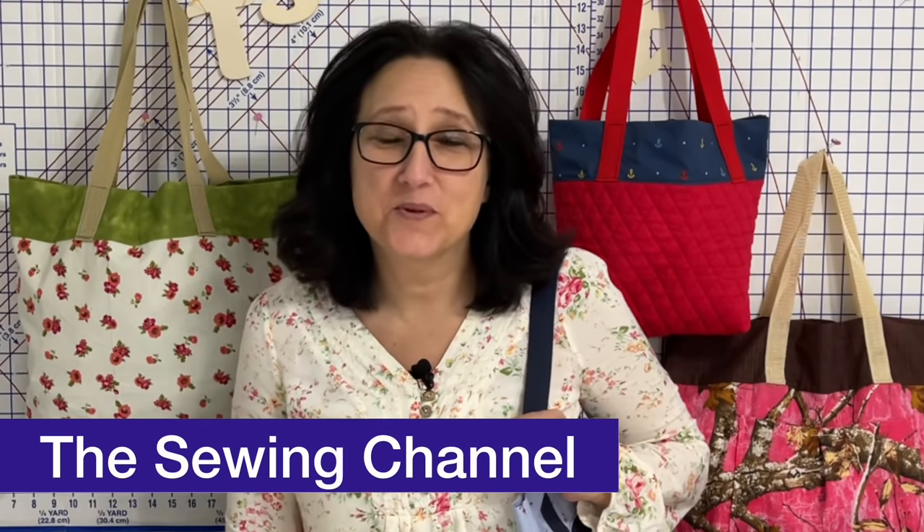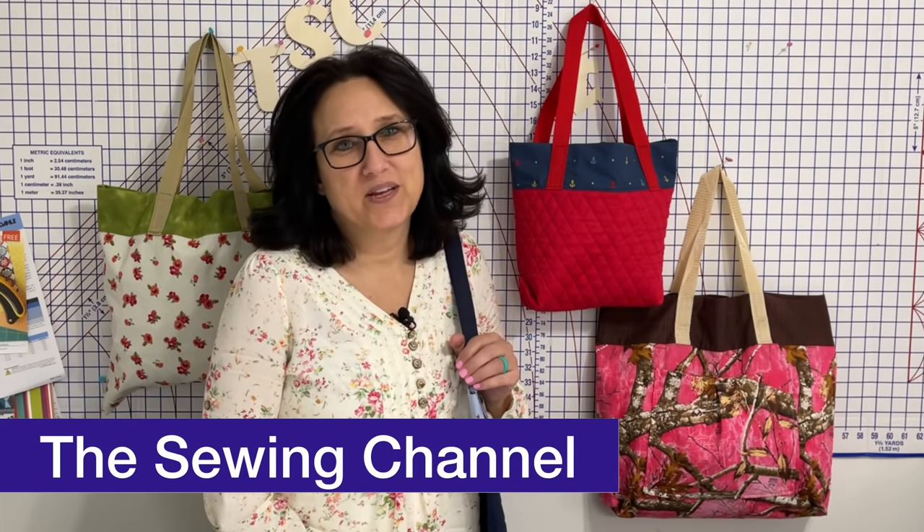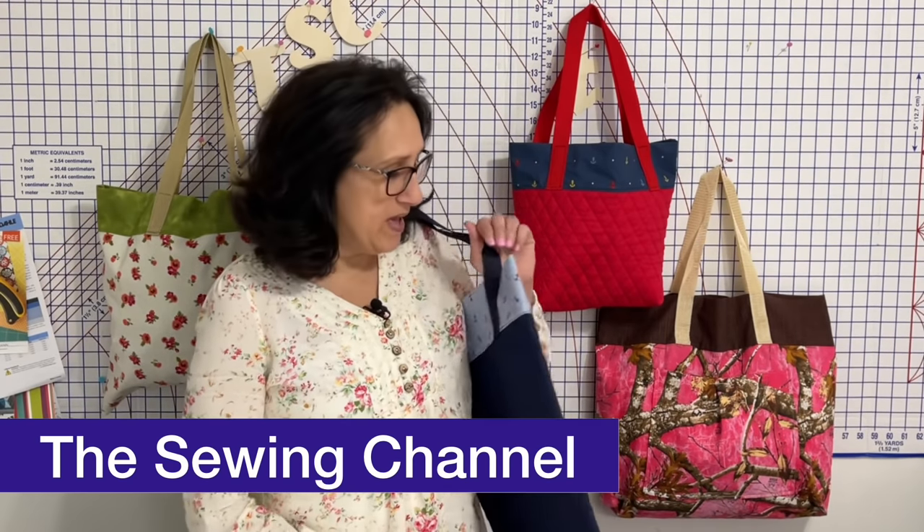Hi friends, Tracy here from the sewing channel. Welcome back, and if you're new here, welcome! I have an exciting tutorial for you today. Today's sewing tutorial is all about this tote bag right here. After you learn the magic tote bag technique, you will be able to make any size tote bag that you want. This tote bag takes two seams and there's magic in it.